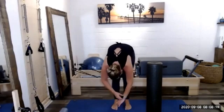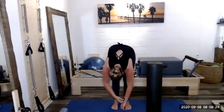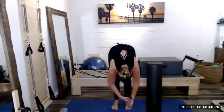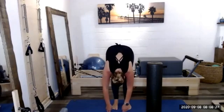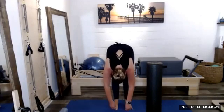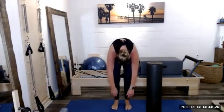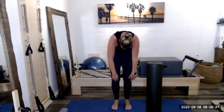Feel that stretch through the back body, through the low back. Feel any tension draining out of our neck and shoulders. One more time to each side. We'll come back to center with our inhale, soften the knees, scoop the abs, use our exhale to roll it up, stacking the spine. Head's last to come up. When it does, let's roll the shoulders back and down, back and down again.